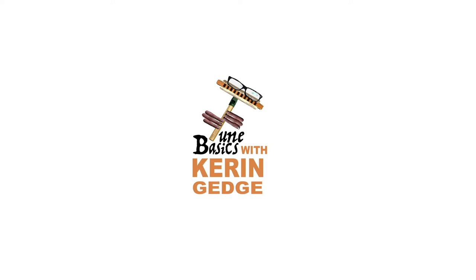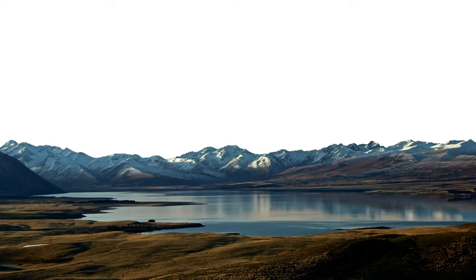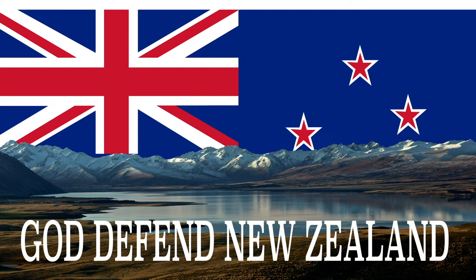Hi guys, welcome to Tune Basics, the series that teaches you how to play the basics. Today we'll be looking at the New Zealand national anthem and how to play it in the key of C on a tin whistle.